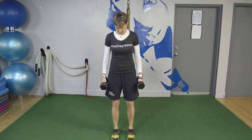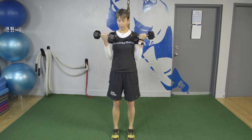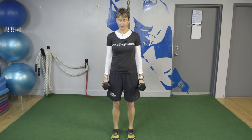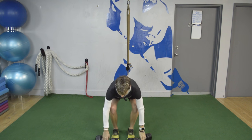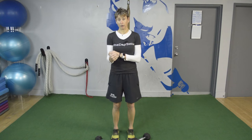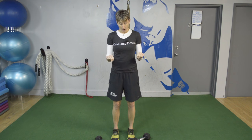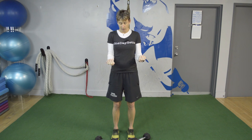The third bicep variation is called a Zotman curl. I do just a normal biceps curl — I turn my palms up on the way up, I get to the top, then I turn my palms away and come back down. So I curl up, turn them away, and lower them all the way back down. I don't corkscrew on the way down; I turn and then lower. You're going to feel a lot in your forearms — it's another nice eccentric forearm strengthening exercise. I also like it because it reveals how much wrist or forearm mobility you have. If you're only getting to here rather than all the way with your wrist, you know you're limited in that forearm rotation.